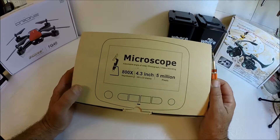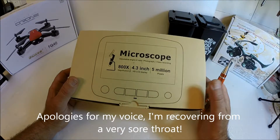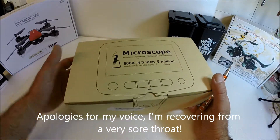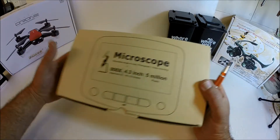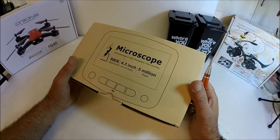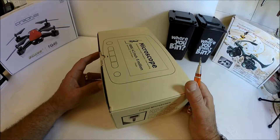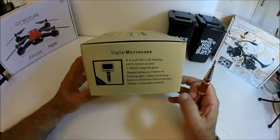Hello everyone and thank you once again for joining me in my shed of radio control goodness. We've got something a little bit different for you today. This is an electronic microscope. If like me you're into electric flight, quadcopters and that sort of thing, you also will have to, or even enjoy, a bit of soldering and electronic gadgetry.